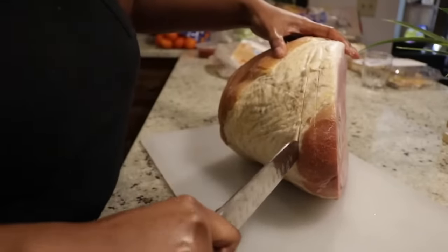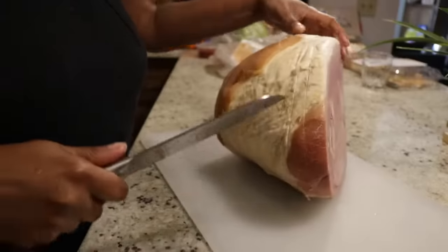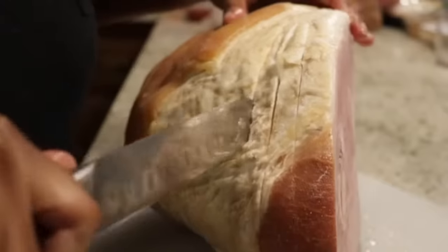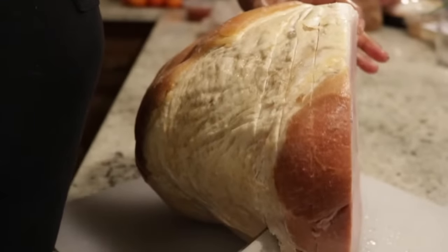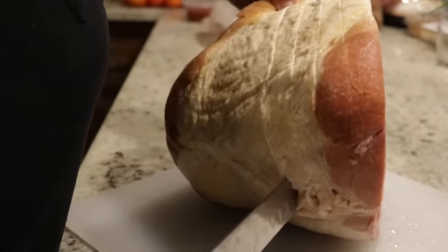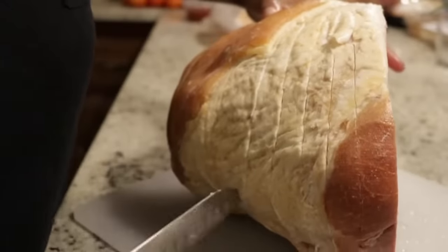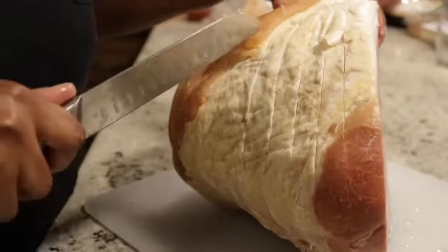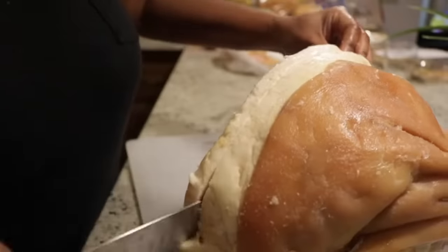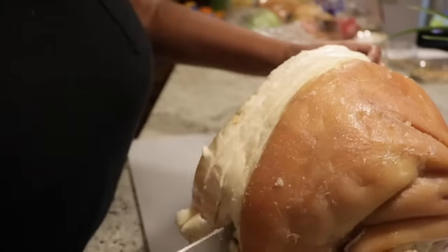Since my ham is not sliced, I'm going to go through and make thick slices for several reasons. One: it's going to ensure the ham cooks evenly and quickly. Two: it will make it easier to serve because we won't have to carve this big portion of meat. Three, and probably most important: this allows the glaze to seep down into those slices so you're getting a little bit of heaven in every bite. I'm starting in the center of the ham and going down on both sides to make slicing so much easier.